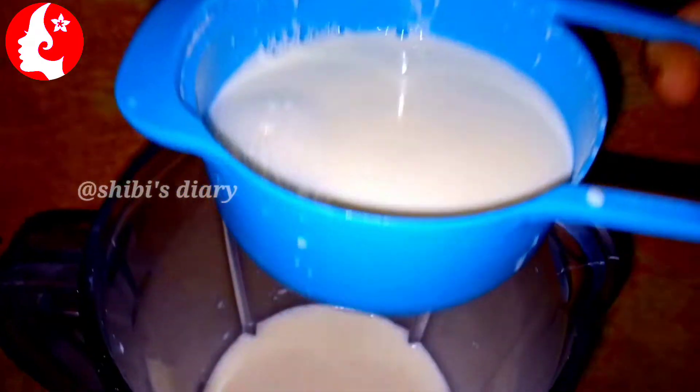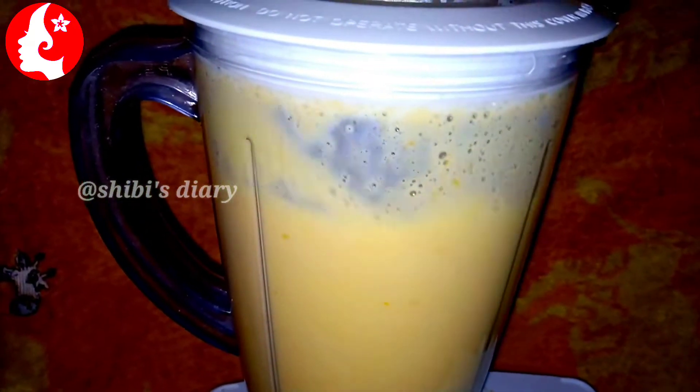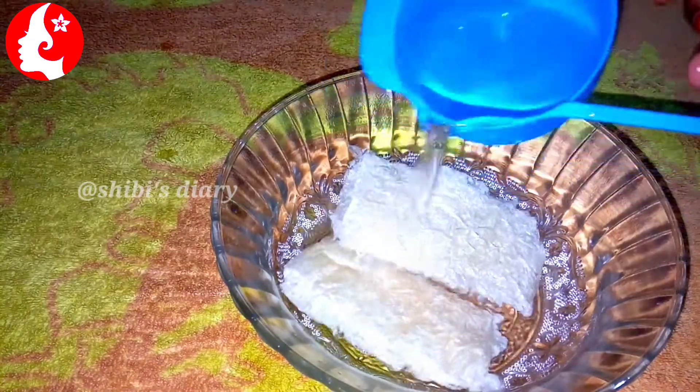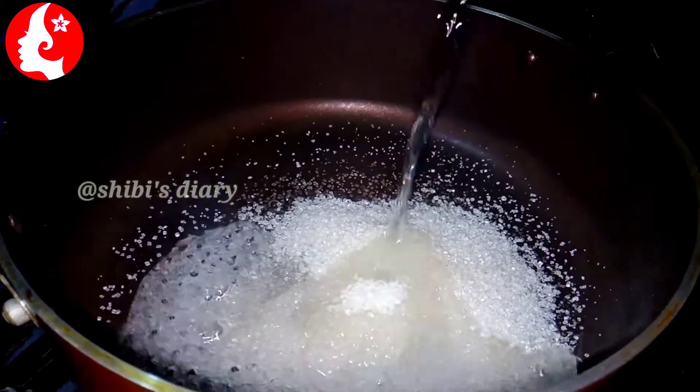This is a mango pudding recipe. I will use a blender. You will need one cup of sugar. We will also add 10g of china grass. I will soak it and then it will be ready to add to a saucepan.